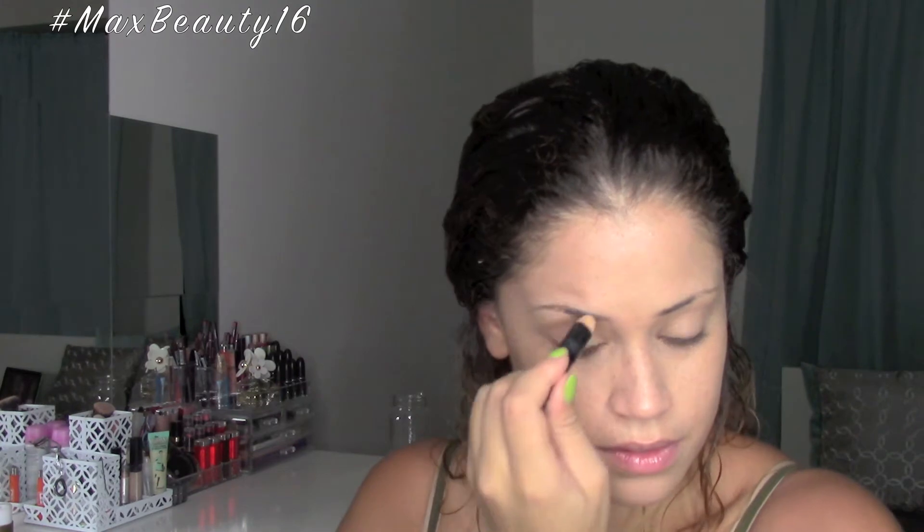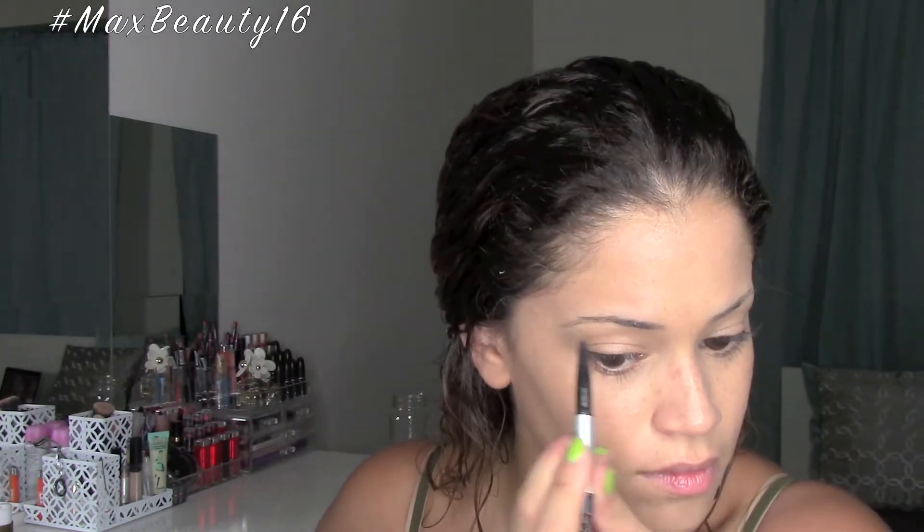For my brows, I'm going to be setting them with a wax stick from Milani and then filling them in with the IT Cosmetics Universal Brow Pencil. I have a hard time getting my brows on camera so you just get a small little clip of them.